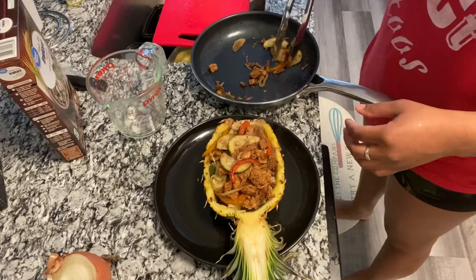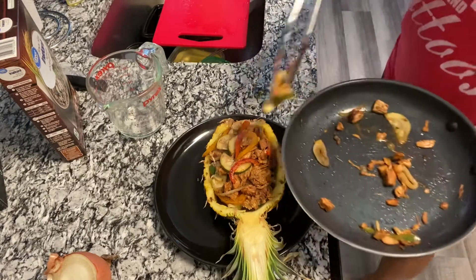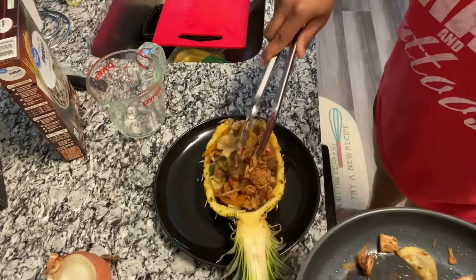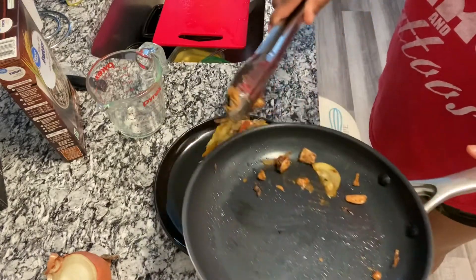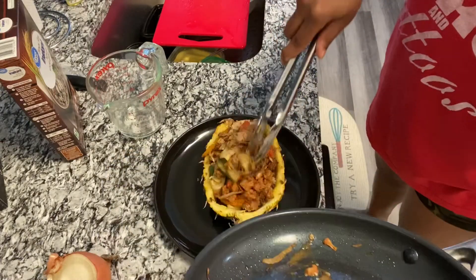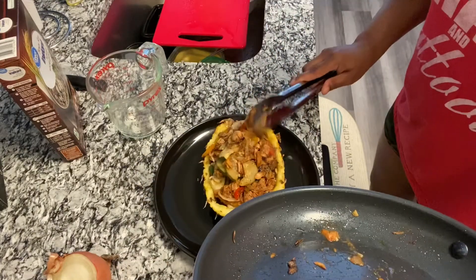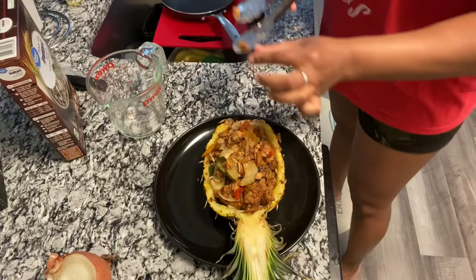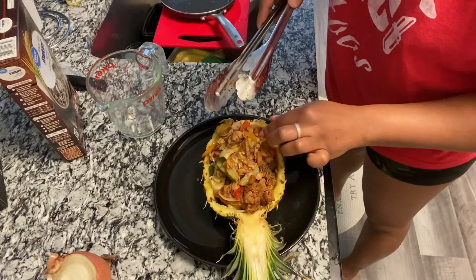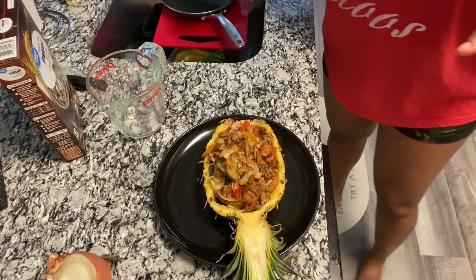I'm even getting down with this whole pineapple thing. Don't you hate when somebody leaves the last little bit of juice, or the last little bit of something in the jar? I'm gonna get all of that — no food left behind. No child left behind either, but no food left behind.